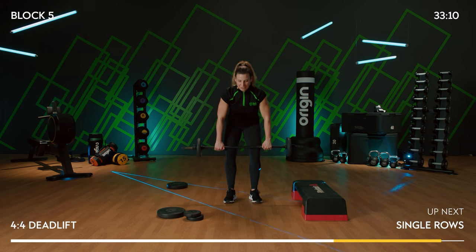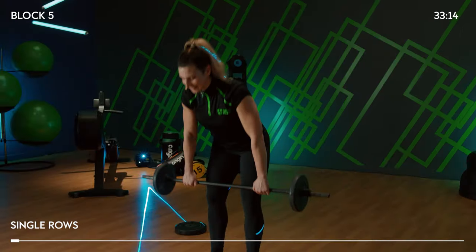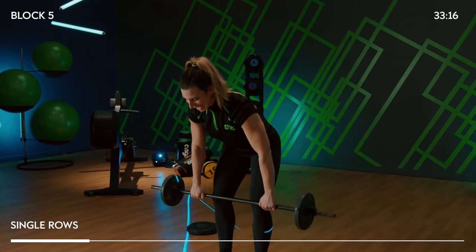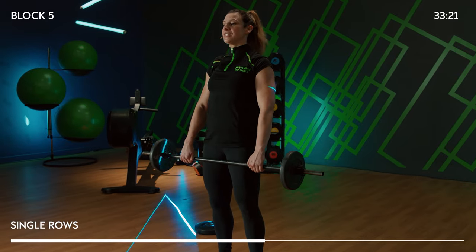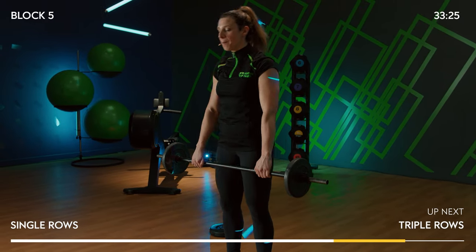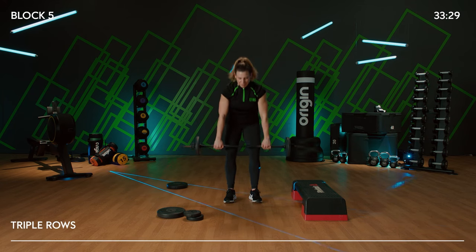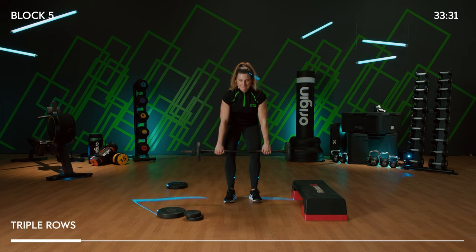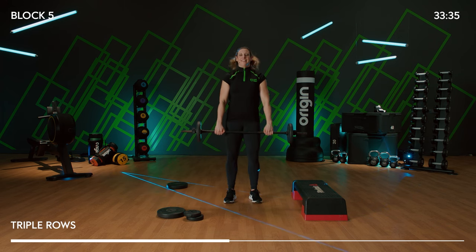Bringing this into single rows — to the knees, to the belly button. Down, pull it, down, and rise. Really important when engaging that back — squeeze shoulder blades together, pull your elbows as far back as you can. Triple row: 3, 2, and 1. Excellent.